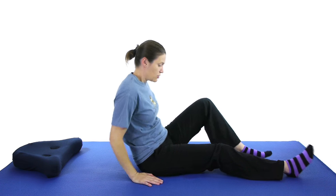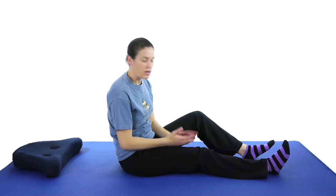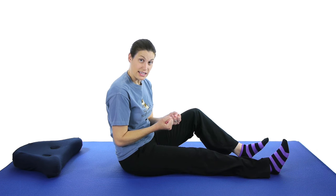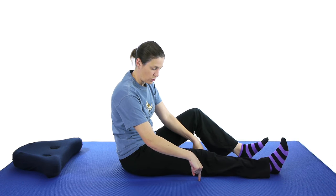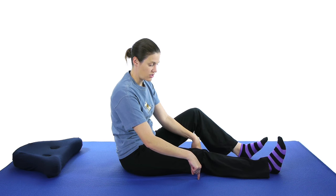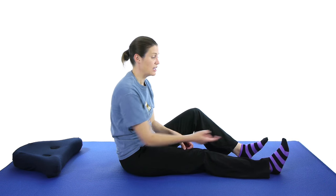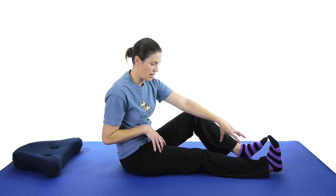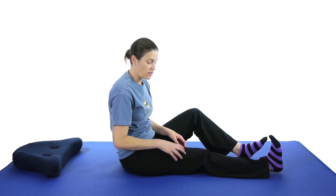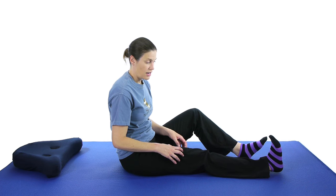Then going into some of the exercises, you can start off with a simple quad set. The quad set is basically when you're taking this quad muscle and squeezing or setting it, which pushes the knee downward. Sometimes people want to take a little roll as a target — you can do that — or just push down into the ground as hard as you can comfortably. If you pull up your toes, that helps straighten out the whole leg. Hold that for about 5 seconds, relax, and do 10 of those — you should feel that muscle tighten up right there.